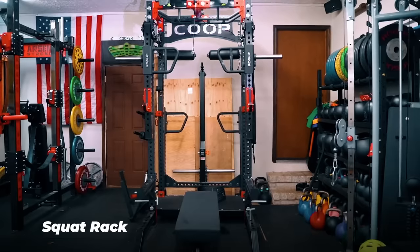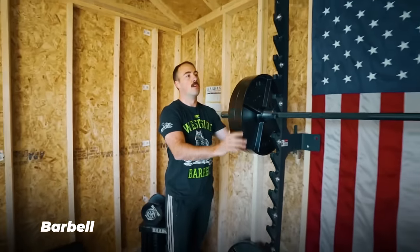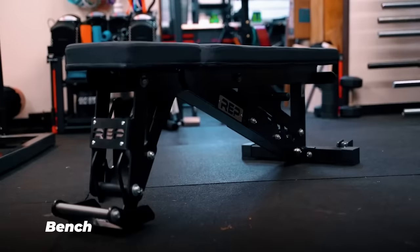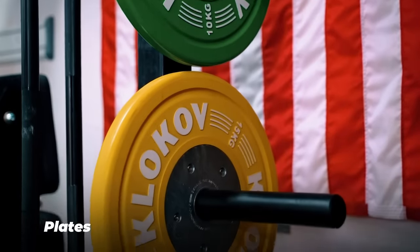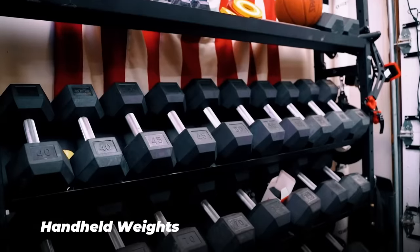The essentials are a squat rack of some sort that also has a pull-up bar, a barbell because it's really versatile and you can use it for a ton of different things, a bench, some plates, and adjustable dumbbells or some basic handheld weights. Those are your basics, and you can get them for much cheaper than most people realize.